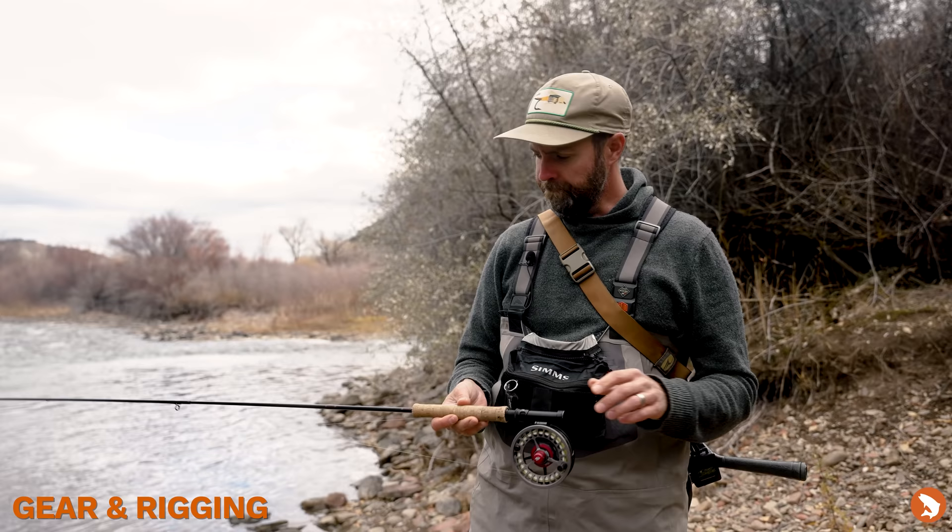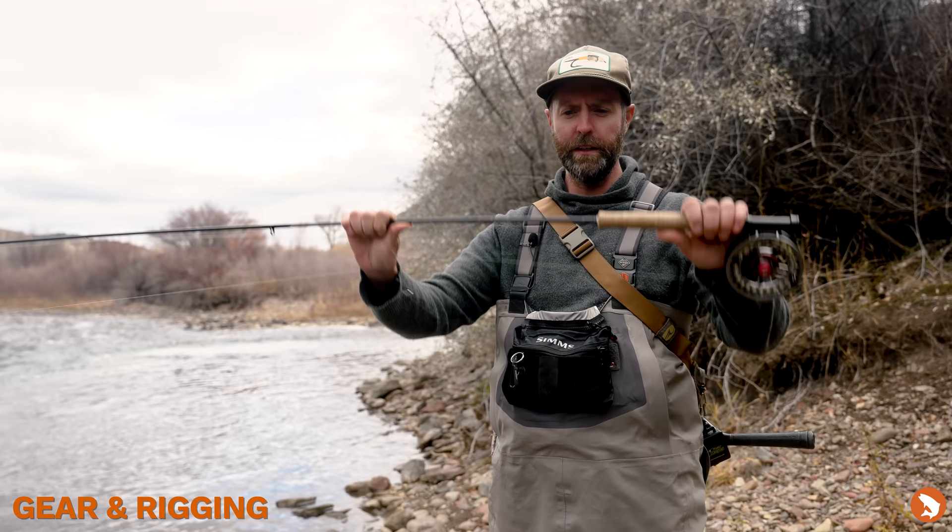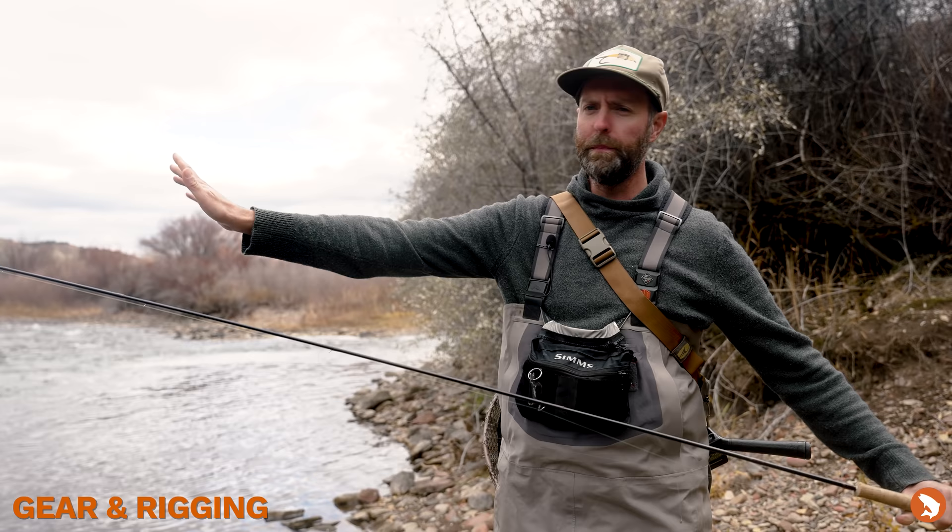I like to fish a 10-foot 3-weight — this is the Sage ESN. A 10-foot 3-weight would be like your 9-foot 5-weight equivalent of the Euro world. This isn't a regular 3-weight; I can land just about anything on this rod. It'll flex right down at the cork and there's tons of graphite, but as we move up through there, I get a really soft, sensitive tip to protect that light tippet that we're going to be fishing.